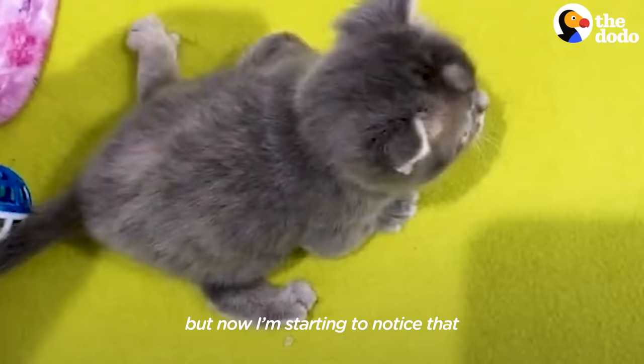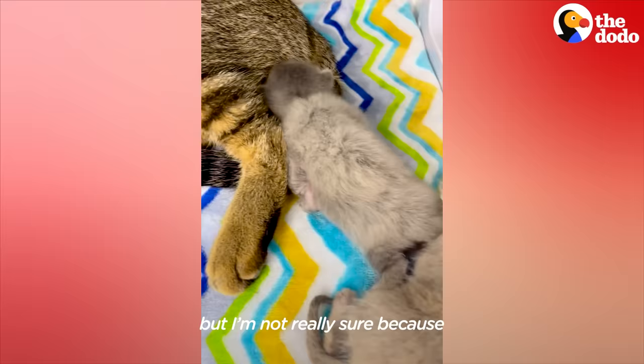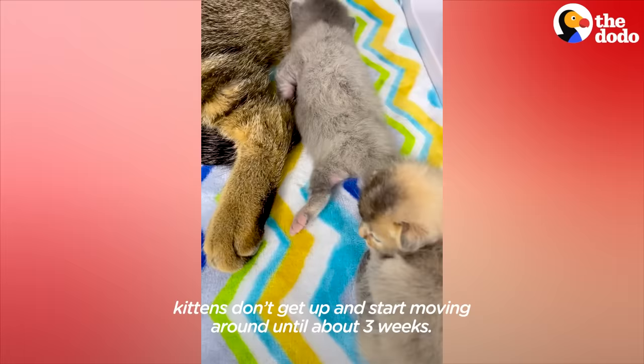But now I'm starting to notice that one of the little kitten's legs are flat. I'm not really sure because kittens don't get up and start moving around until about three weeks, so I'm just going to keep an eye on it.